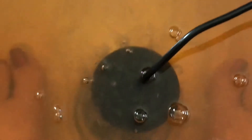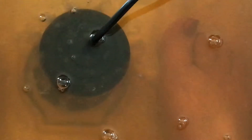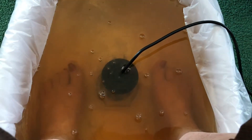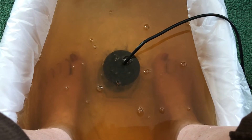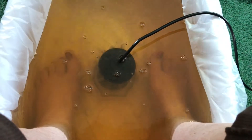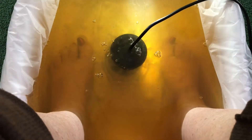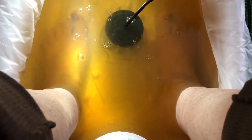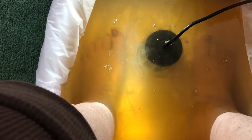People who are more in tune with their body tend to feel more during the session. My younger clients feel it more than my older ones. Looking at your water, you have some yeast but mostly lymphatic — you can see the darker circles floating in there.